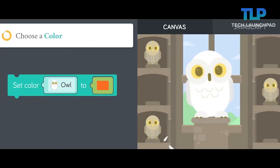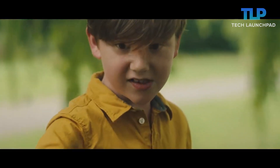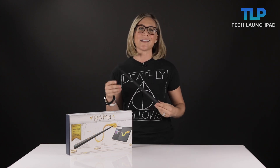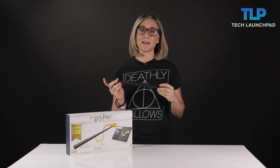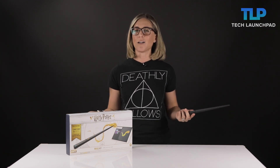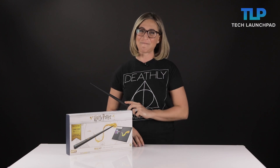The Kano Harry Potter coding kit is not available until October 1st, but you can place pre-orders on their website which is Kano.me. After October 1st, you'll be able to buy it at sites like Target and Amazon. I am so excited about this product, but what do you think? Are you into the magical world, or are you more of a muggle? What's your favorite spell? Mine is Expecto Patronum, because my Patronus is most definitely a cat. See you next time.